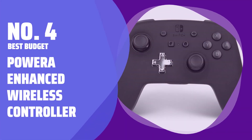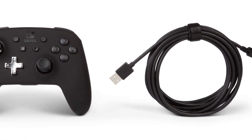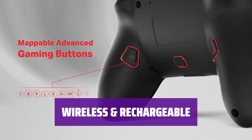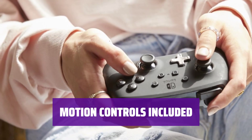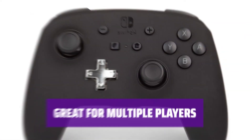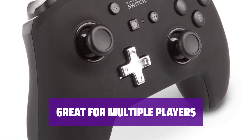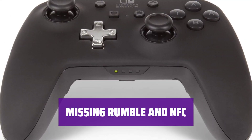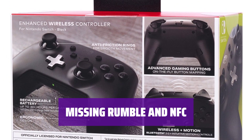Number 4, Best Budget: PowerA Enhanced Wireless Controller. Love the feel of a pro controller but not the price tag? This wireless controller offers a great balance between cost and performance. No more tangled cords — this wireless controller is USB-C rechargeable, giving you the freedom to play without restrictions. Experience precise gaming with motion controls, making your gameplay more immersive and interactive. Perfect for households with multiple players needing pro-style controllers, this is a budget-friendly option without sacrificing quality. Although it omits rumble and NFC scanning, it still delivers a high-quality gaming experience at a fraction of the price.